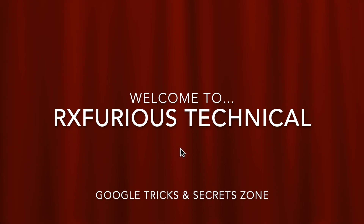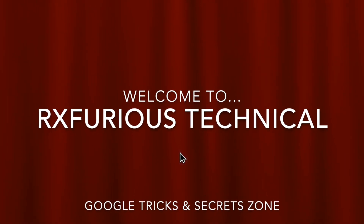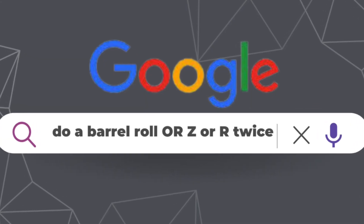Hi everyone, welcome to my channel. Today I am going to show you a fun Google trick that you can try. This trick is called Z or R twice.